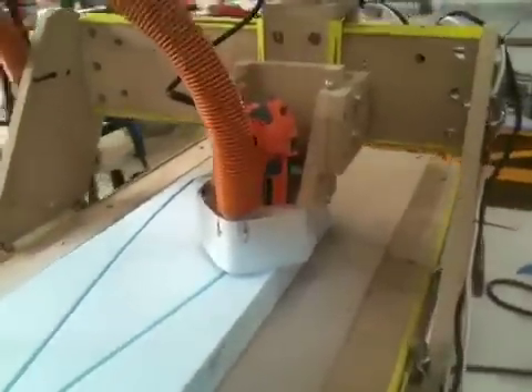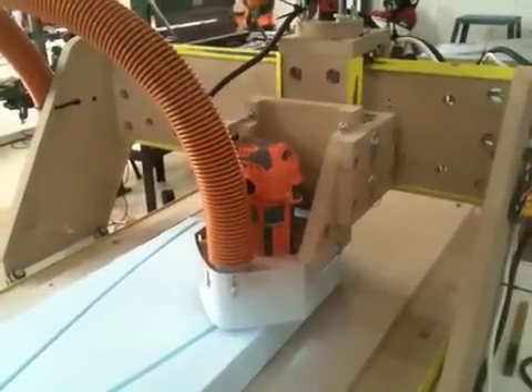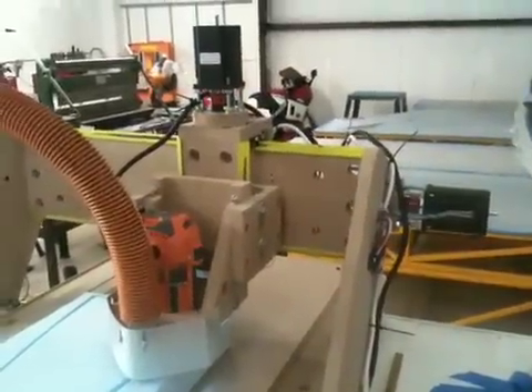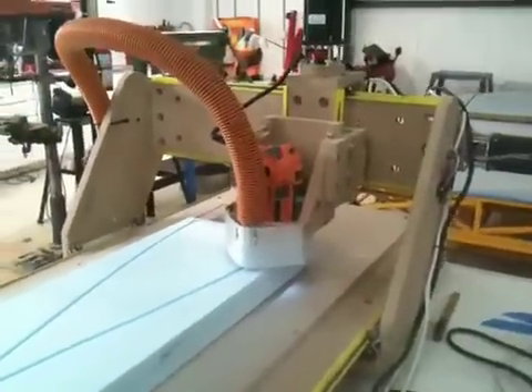We've got a rigid router, 5 amps, NEMA 23 stepper motors. It does about 20 inches a minute, which is really slow right now.